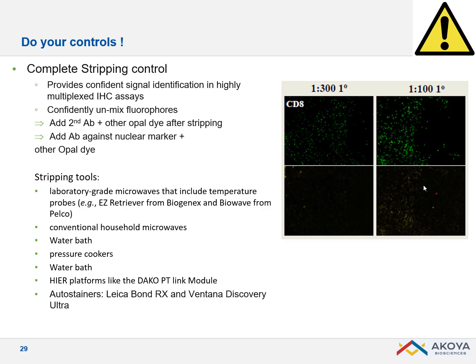While application guides highly recommend microwave, feel free to use any stripping method available in your lab such as water baths — for example, 95°C for 20 minutes or 98°C if stripping is insufficient. You can also use pressure cookers, Dako PT-Link for heat treatment, and of course the Leica Bond and Ventana Discovery Ultra.